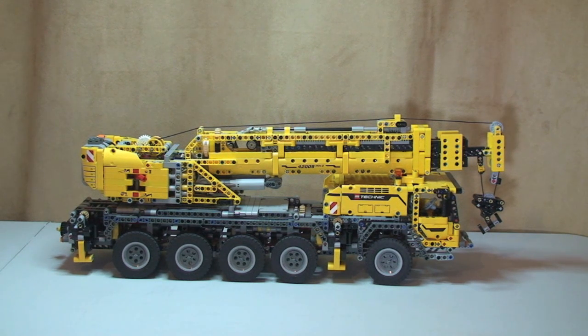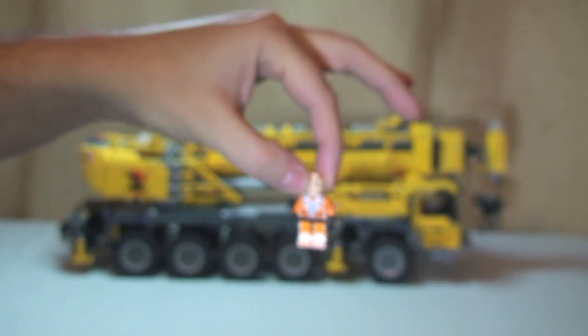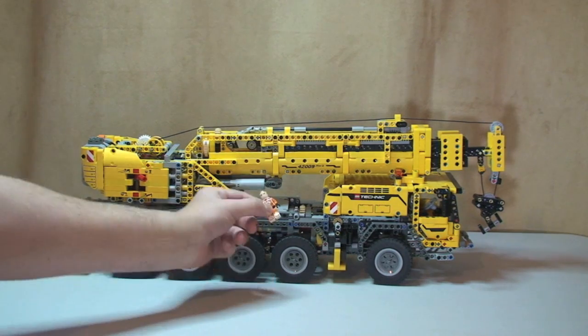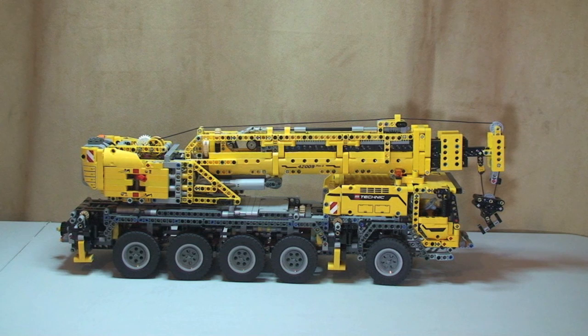Obviously LEGO Technic, so that goes without saying, but a lot of Technic pieces — in particular the Technic pins — hold the set together. It comes with some great functions which I'm going to show you, though I'll need to come off the tripod, so I apologize in advance for any camera shake. It's just too big to get into shot. To demonstrate the size, I'm placing a minifigure in front of the set — you can see how massive this is compared to the minifigure. First, I'll give you a quick tour, then show the power functions.